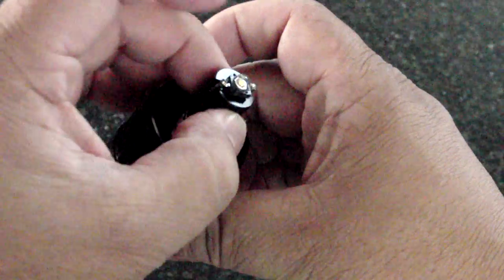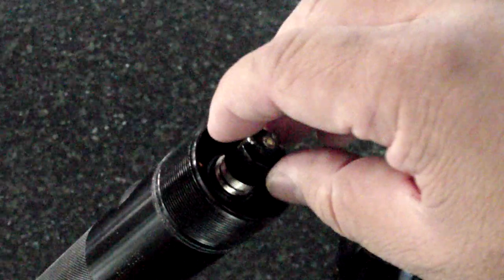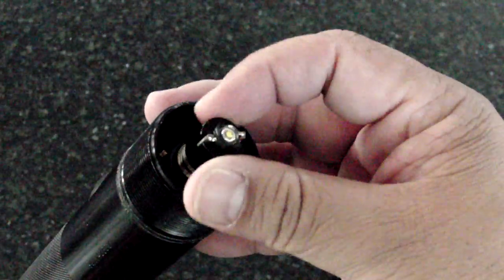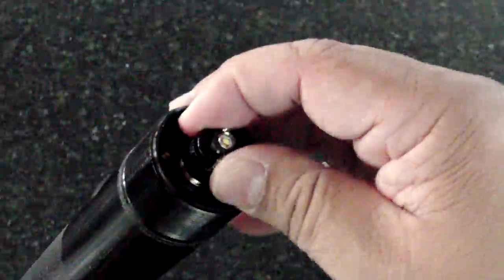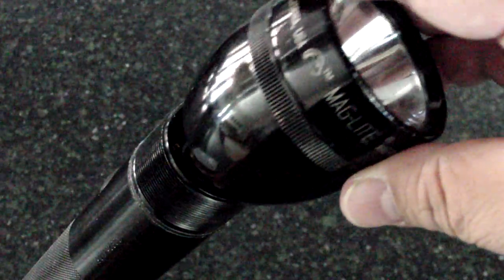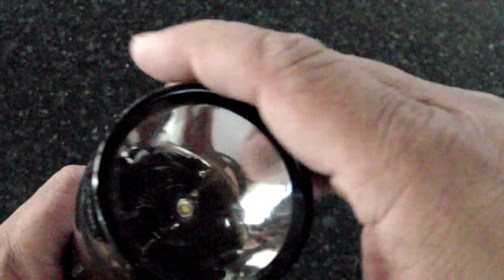Then you take your new module, you put that right on, and you don't need to use the locking collar anymore. You just turn the threaded module down, and you make sure that you turn that and lock it up real tight. Once that's on and it's tight, you can put the head back onto the flashlight, and then we function test it.